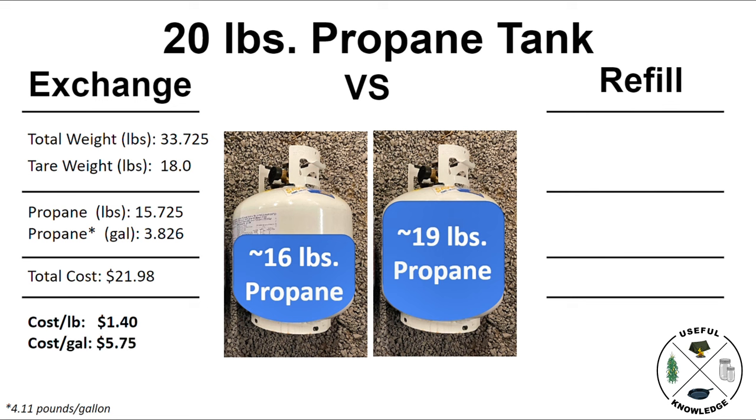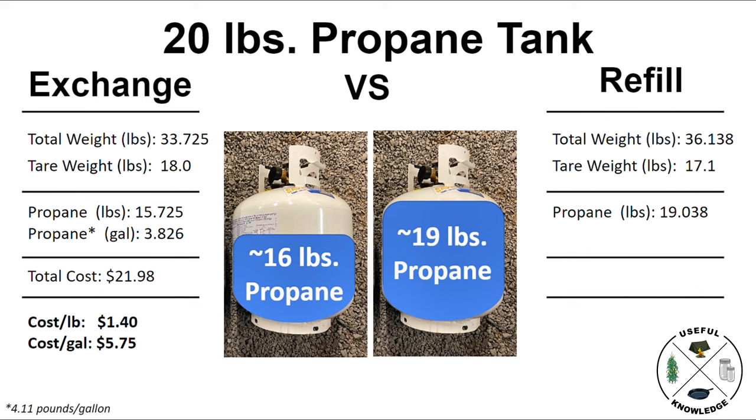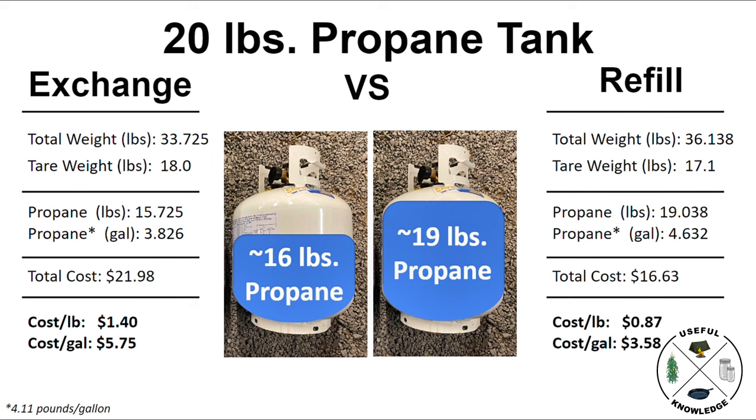Now let's go to the right hand side for the refill tank. It weighed out at 36.138 pounds with a tare weight of 17.1 pounds, giving us 19.038 pounds of propane and 4.632 gallons, at a total cost of $16.63. That calculates out to a cost per pound of 87 cents, with a cost per gallon of $3.58.